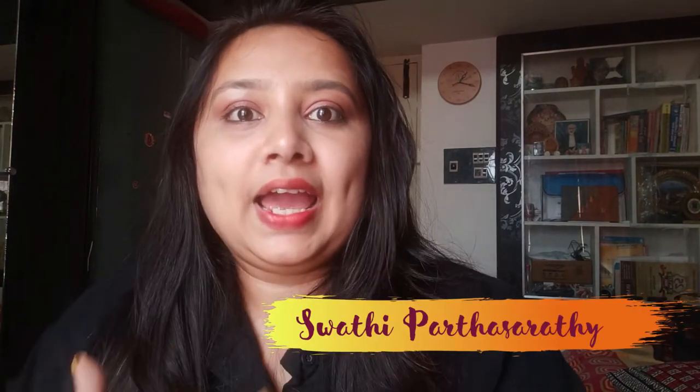Hey guys, it's me Swati Partha Sarati, and I welcome you all to my YouTube channel. I wish you a very happy new year — let all your dreams come true. I'd also like to thank each one of you who supported me on this YouTube journey last year. This is my first vlog of the year, and in today's vlog I'm sharing with you the planner 2021, which is totally designed by me.